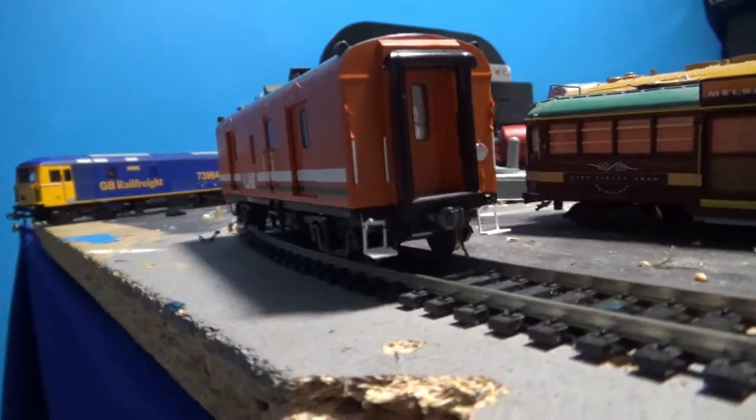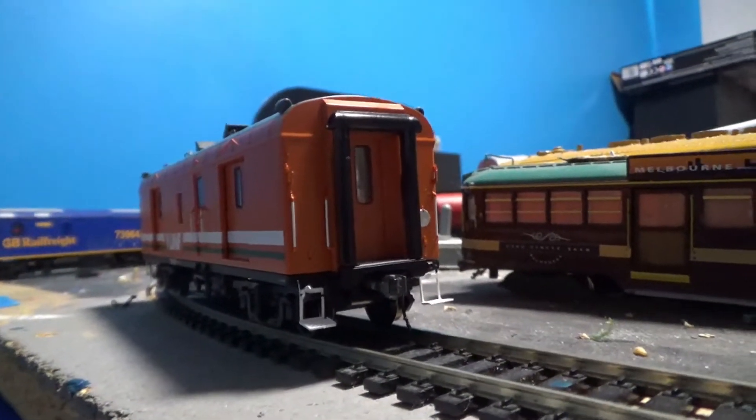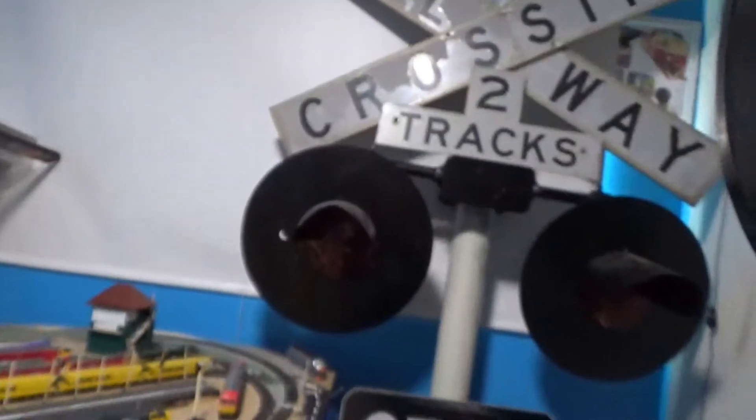It actually runs on DC or DCC layout now. These trains do run on DCC straight out of the box, but you don't get the effect of having one end lit and one end turned off. It's not been converted yet for DC or DCC dual function.